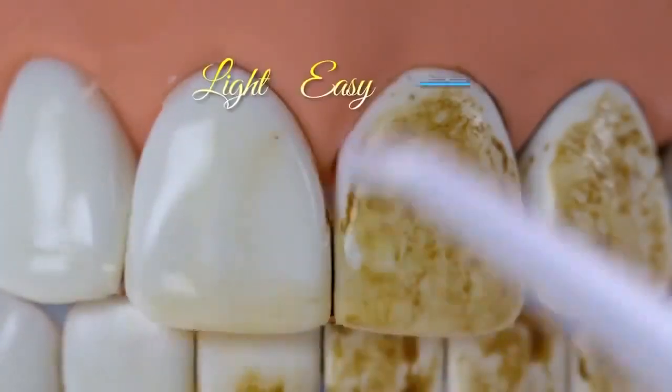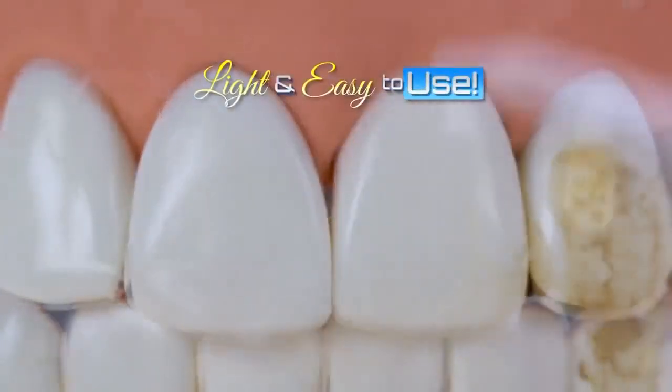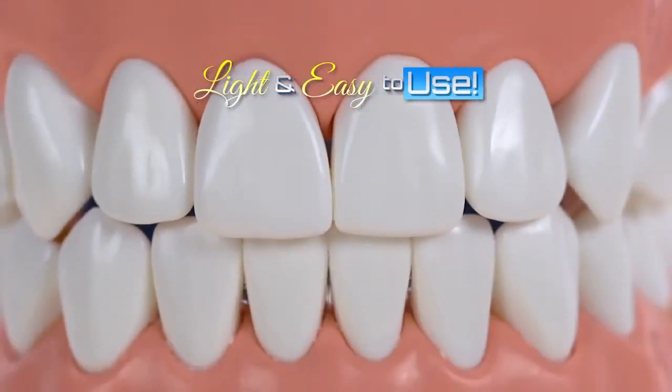The Power Floss is amazing. It's very light, very easy to use. You just put the water in the reservoir and pump away.